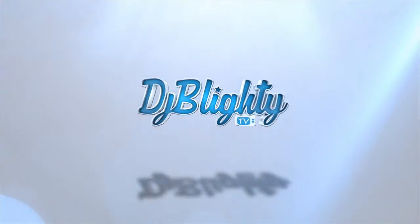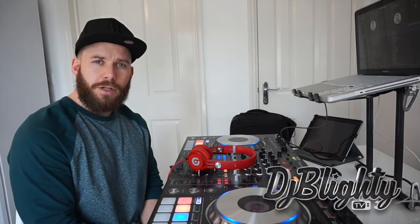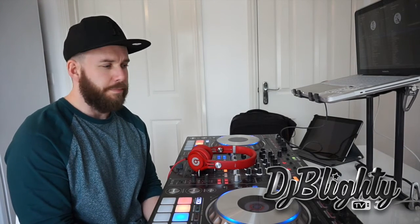The title of today's video: Making the Mix. What's going on guys? I'm DJ Blighty and welcome to DJ Blighty TV. The title of today's video: Making the Mix. Here are my tips and tricks on what you need to make the perfect mixtape.